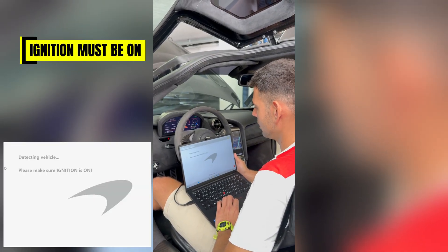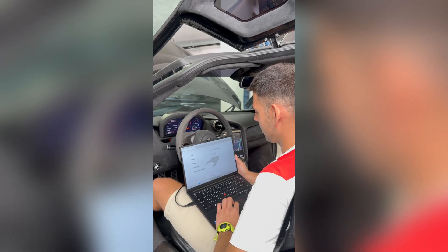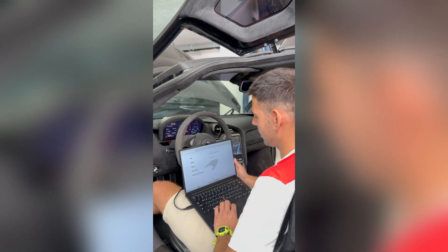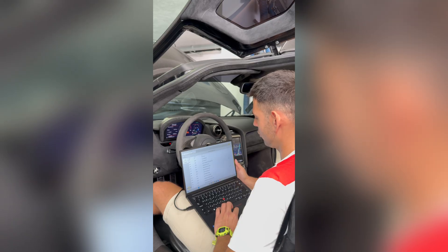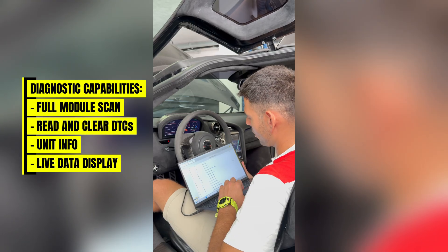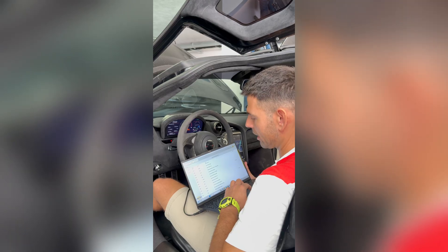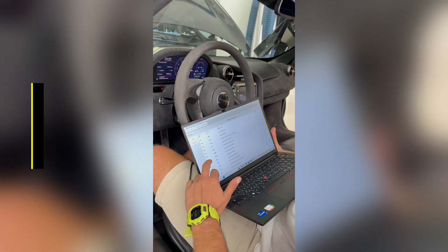Make sure the ignition is on — it is on. McLaren successfully detected, and we can see a lot of information about this McLaren. It was built in 2018. Moving straight ahead to the diagnostics: just as with any other standard Abritus Diagnostics, we have all the modules on the left-hand side and the faults on the right-hand side.